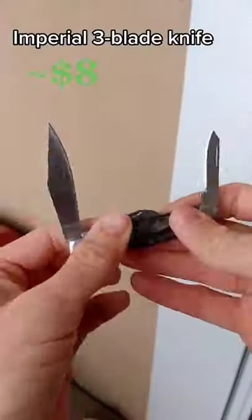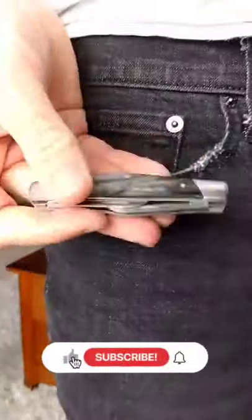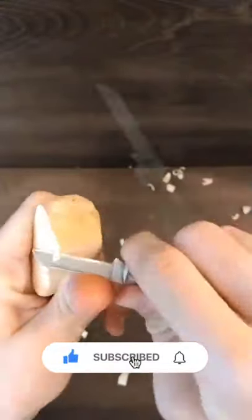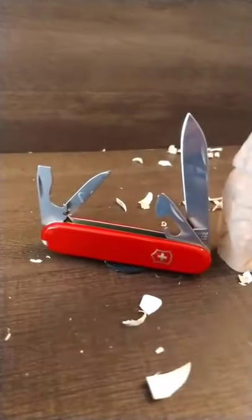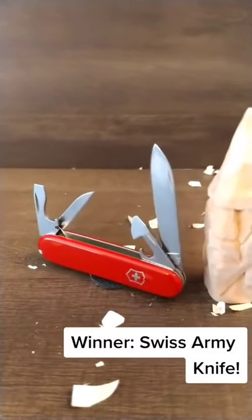Next up we have the extremely inexpensive $8 Imperial. You get three blades with this one and it fits better than any other in the pocket. Out of the box it whittles okay, and because it serves so many functions as well as being a great whittling tool, it's the Swiss Army knife for me.